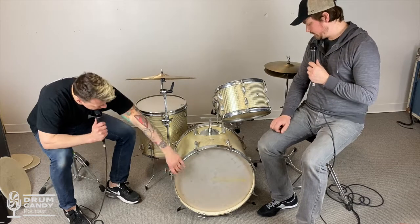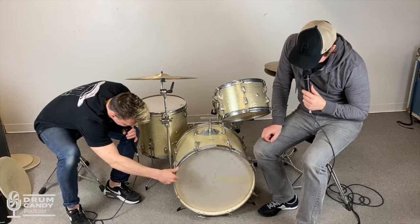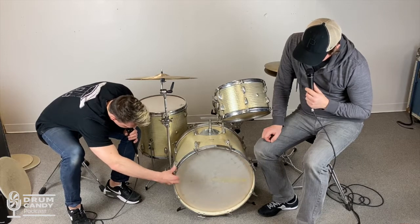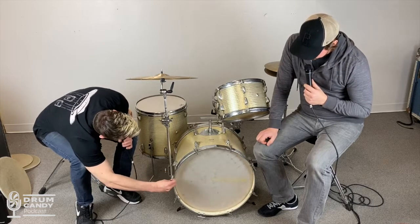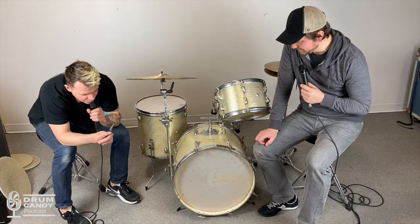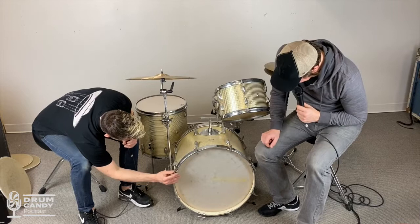Somebody made this — this is not a real production thing. Look at this T-handle, and that washer is straight from a local hardware store. You can kind of see the machine marks on there too, but well done whoever did it. Do you have a guess on the year? Probably 1960s, maybe late 1950s.